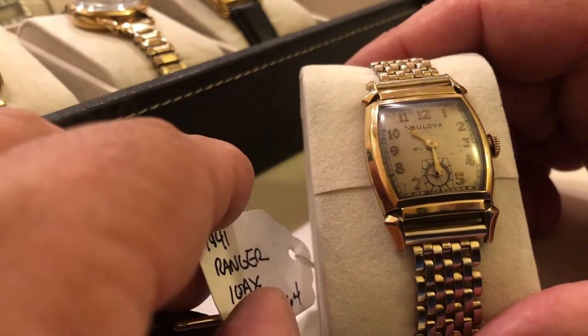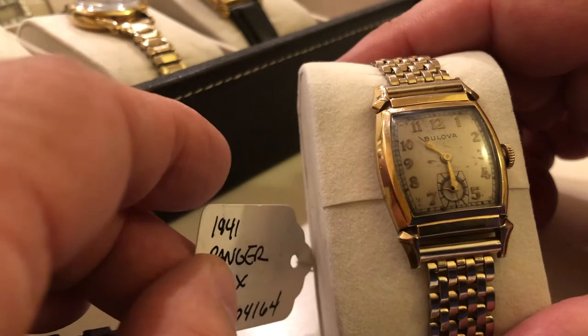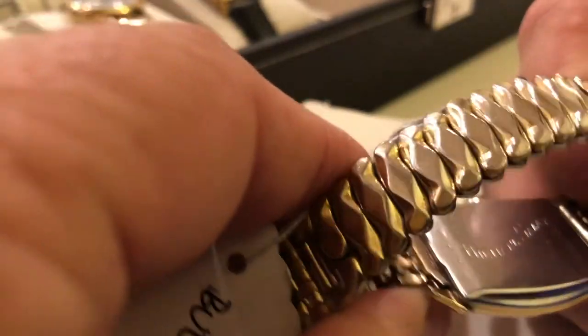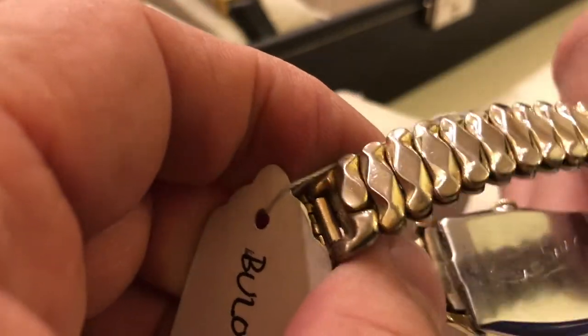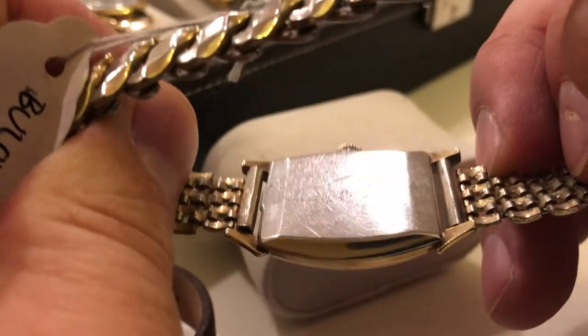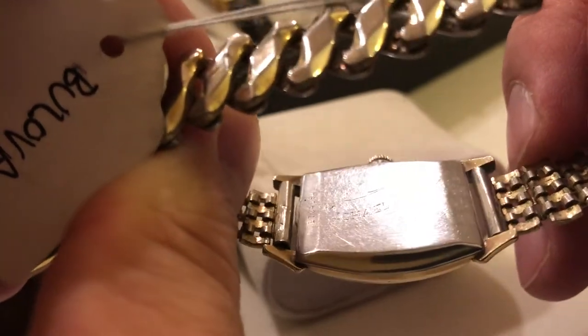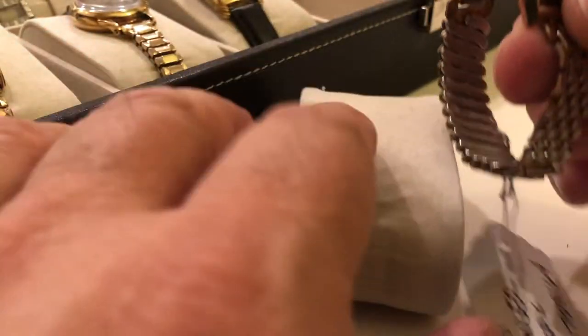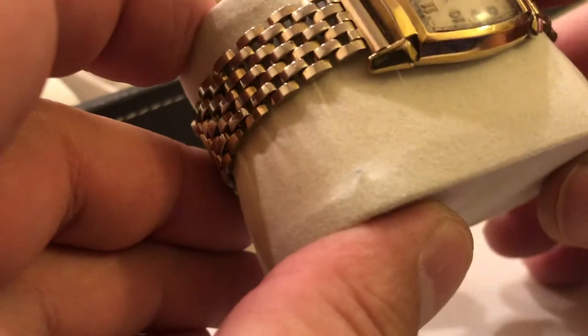The Ranger. These are a very common design — you see this case all the time. A Ranger with a really nice unusual expansion bracelet combination. I love the name on the back — it says Michael Soleil. The only Michael Soleil I could find appears to be a race car driver, and I just wonder if by chance he won this watch during one of his races when it was presented to him. Kind of cool.